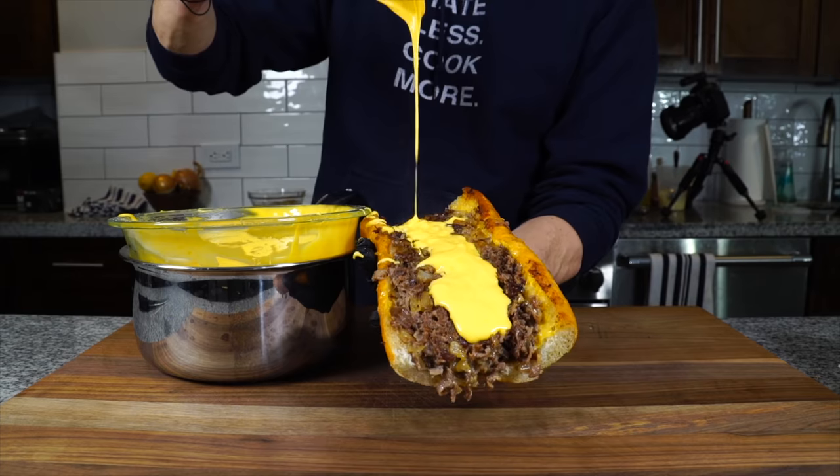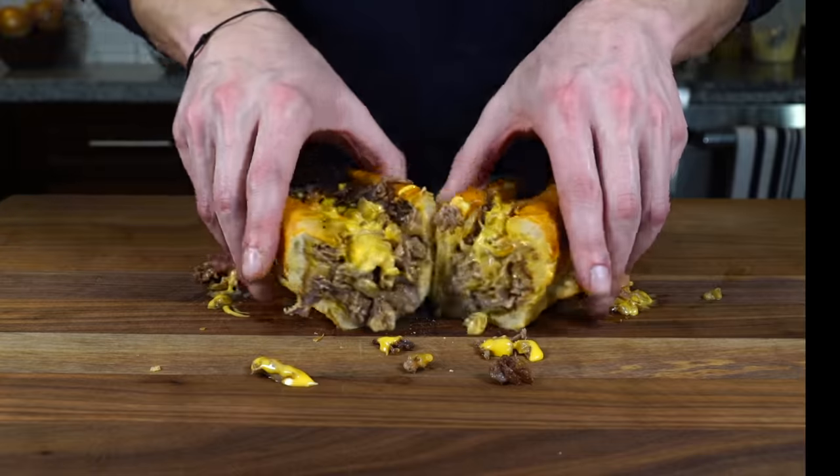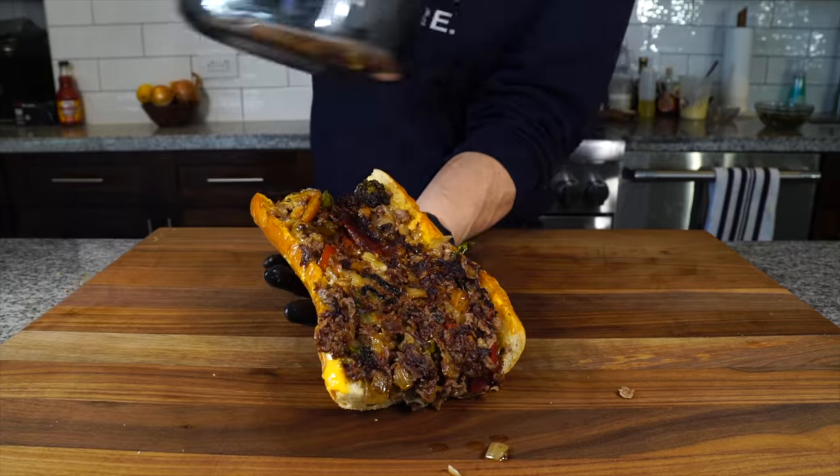If you enjoyed this recipe, you're going to love this cheesesteak wit whiz recipe on the screen right now, along with a few other videos in case you're interested.